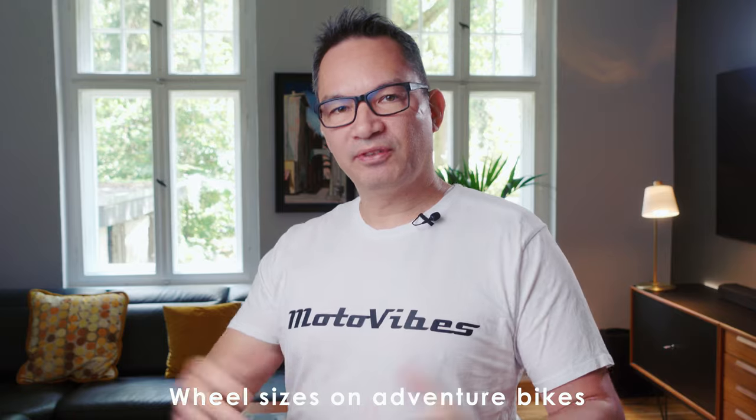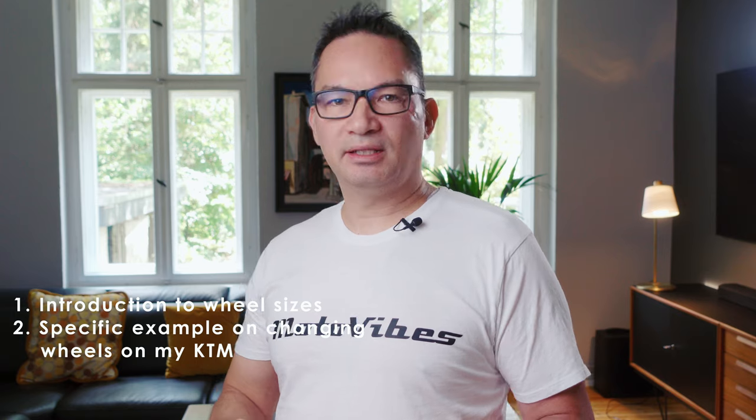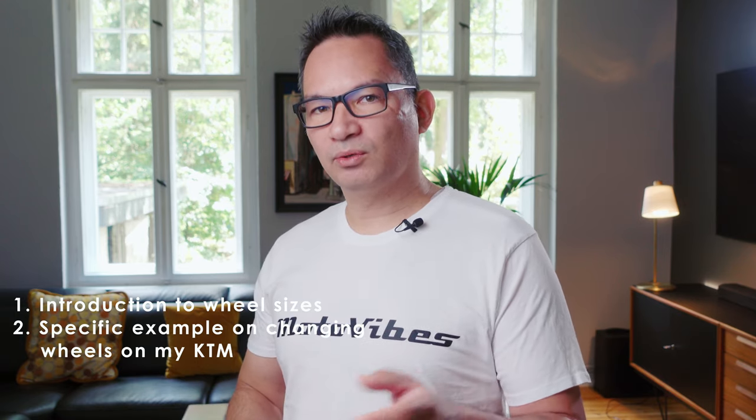Welcome back to another video. Let's talk about wheel sizes on adventure bikes. This video is in basically three sections: a general overview of the differences between smaller and larger wheels specifically geared toward adventure bikes, why that actually matters to you, and then a specific example on my KTM 1290 Super Adventure — how it was to actually change wheel sizes and what to watch out for.